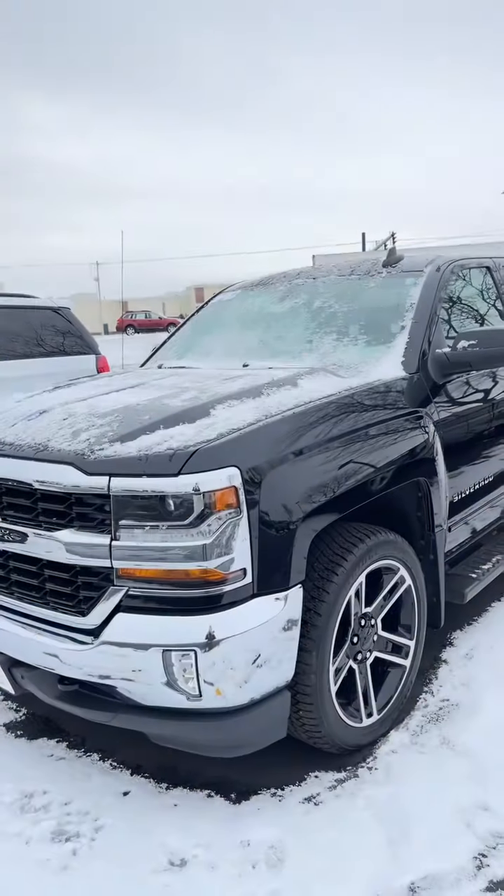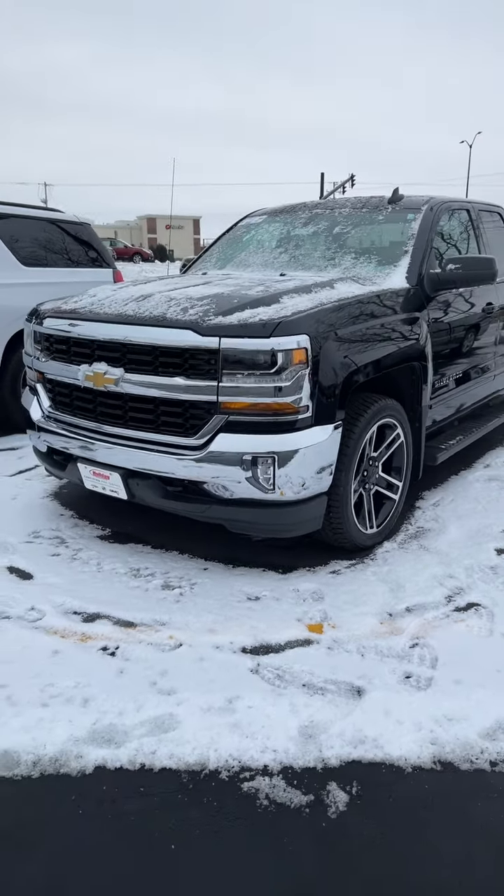Good afternoon, Landon. My name is Jamie. You already know me, of course, but here is the truck. It's got a little snow on it — apologize for that.